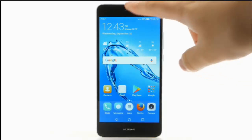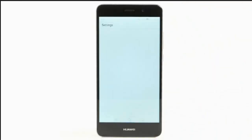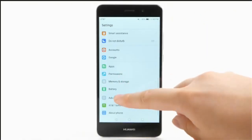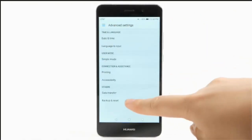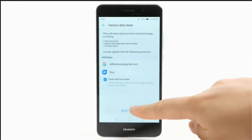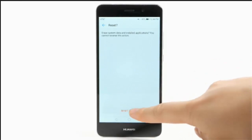From the home screen, swipe down from the notification bar. Select the settings icon. Scroll to and select advanced settings. Select backup and reset. Select factory data reset. Select reset phone to confirm.